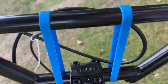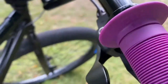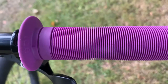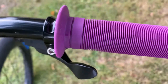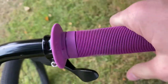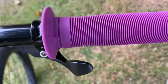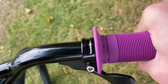Next up are my purple ODI long neck BMX grips. These were about 12 pounds and you can buy them from Amazon or most bike shops. These aren't lock-on ones like my last bike, but they're still really good. I do have a bit of throttle grip at the moment which I'll sort out soon.